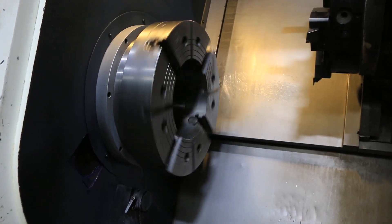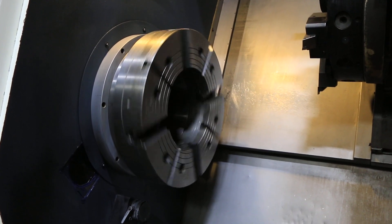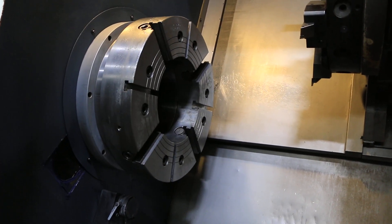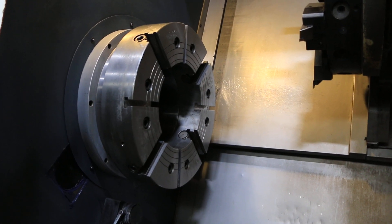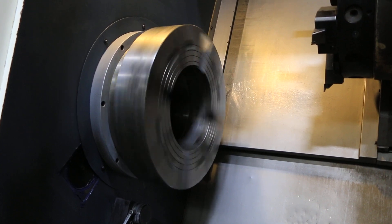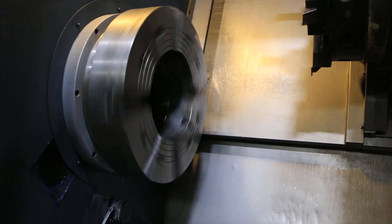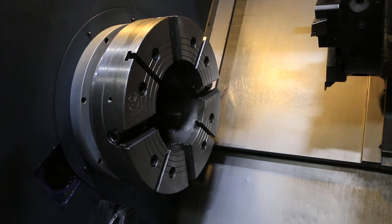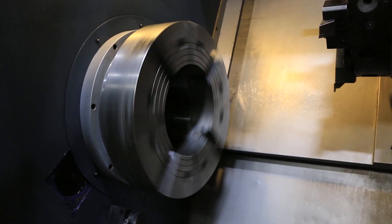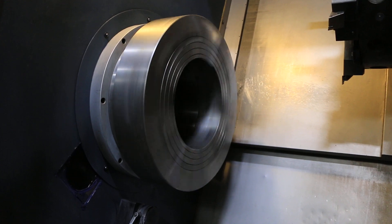Right now the spindle is running at 30 RPM in gear range 1. There are four gear ranges. That's 100 RPM in the second gear range.